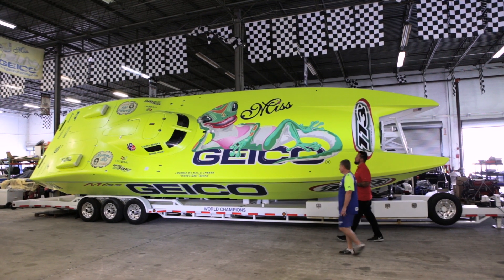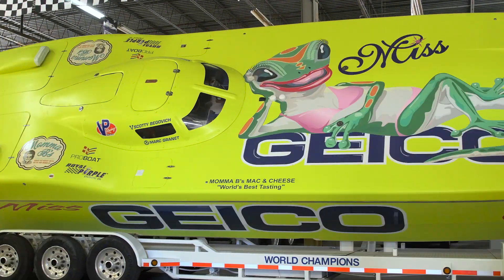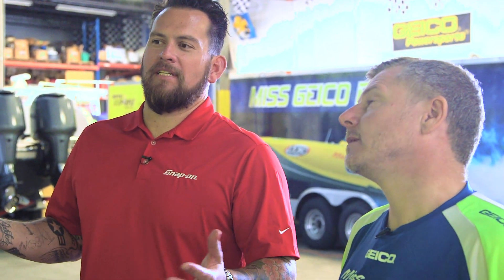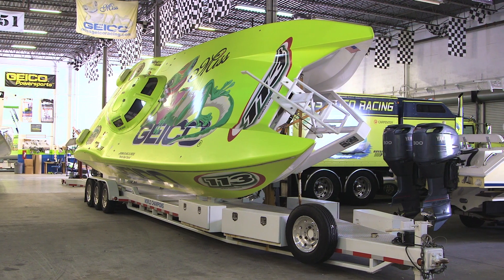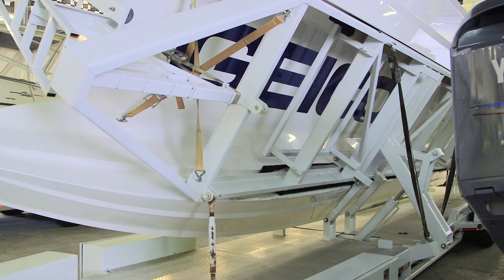This isn't the number one boat just yet — it's one of the spare boats. You never know what's going to happen during a race season, so they always have spare boats; they have two. When this one isn't being raced, it goes around and does boat shows for Geico. It's on its side because these are catamarans — very wide and oversized. The trailer has a hydraulic mechanism that tilts the boat up on its side so they stay within legal road width limits.